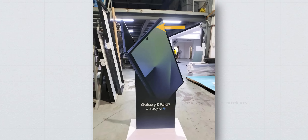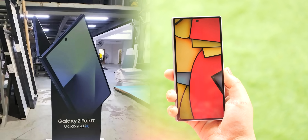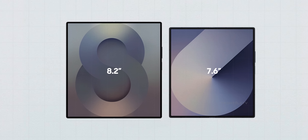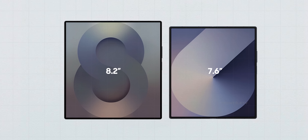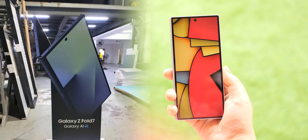And fourth, the bezels on the cover display. Honestly, they look pretty much identical to what we saw on the Fold 6. There were rumors suggesting that the inner bezels might be thinner, which would be a welcome change, but the outer ones, at least in this image, seem unchanged.